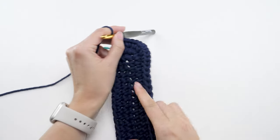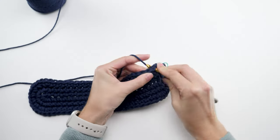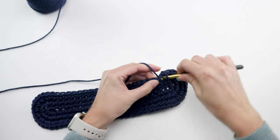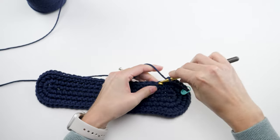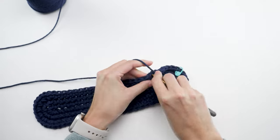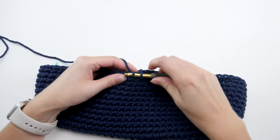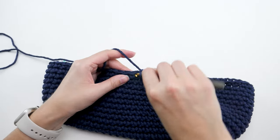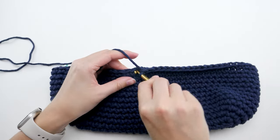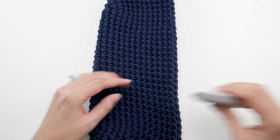Now you can take a little breath because it's pretty much simple from here. Just make one single crochet in every stitch of every round until it measures about five inches from the bottom edge. You can carry the stitch marker as you go or take it off — whichever you prefer. There are no more increases or decreases. At that point you're ready for the first color change.